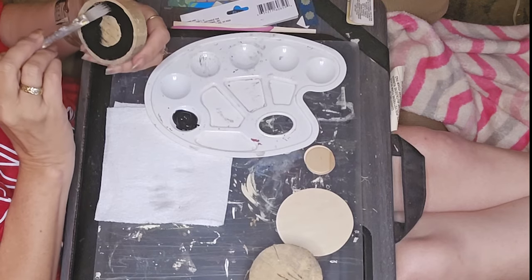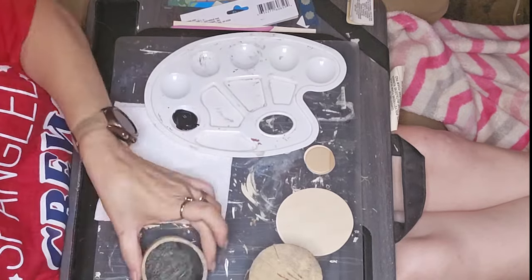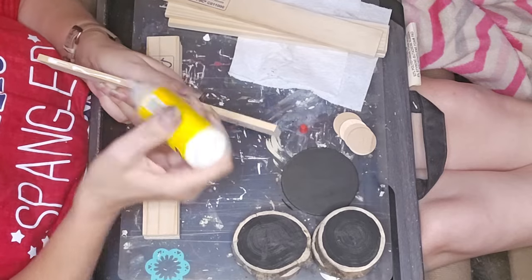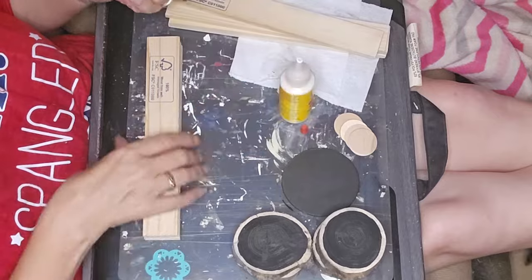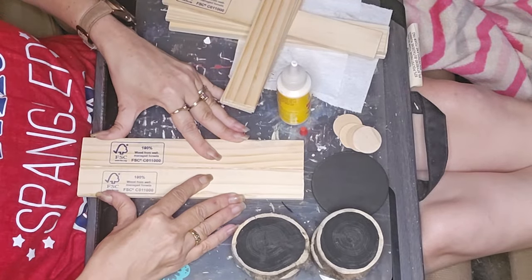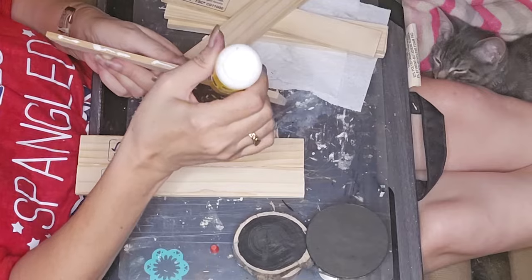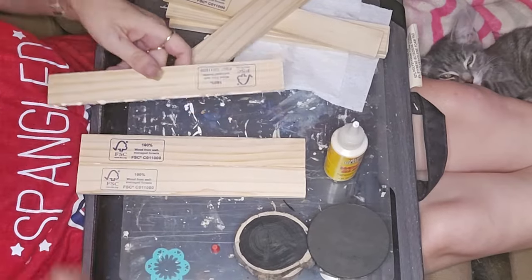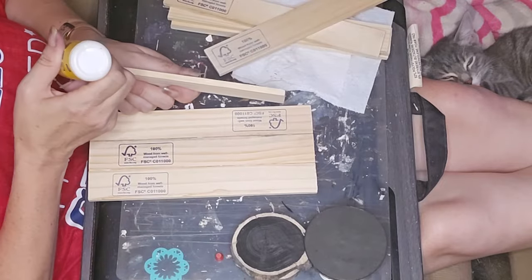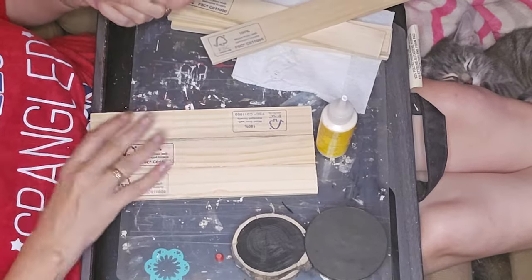I'm taking four wood slices, painting the middle black and leaving just a little bit of an outline of the wood. Next I took four paint stir sticks, cut them down — I did not measure, just eyeballed the size, cut the first one and then did the rest off of that. I'm gluing them side by side, four for the base and six total for the bottom structure.